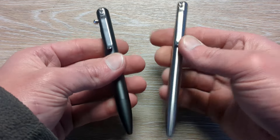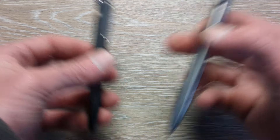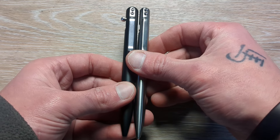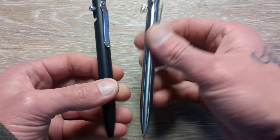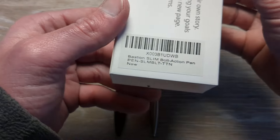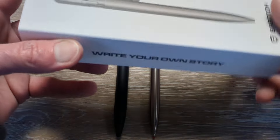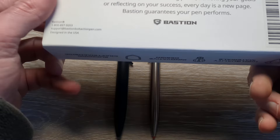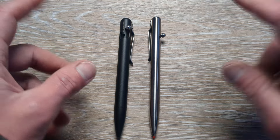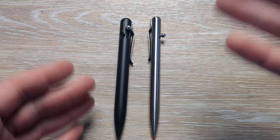Now here's a little difference though. This is considered their full size — not necessarily in the length but in the thickness — where this is going to be the slim model. Yes, 'Bastion Slim Bolt Action.' And then this is the titanium version. They have a couple of different finishes when it comes to their titanium pens and aluminum pens, and they've got all kinds of different colors.